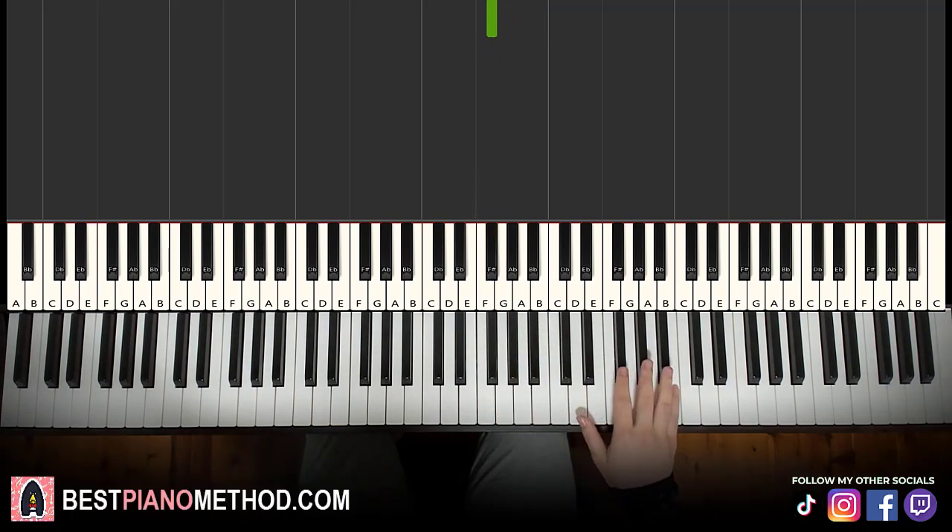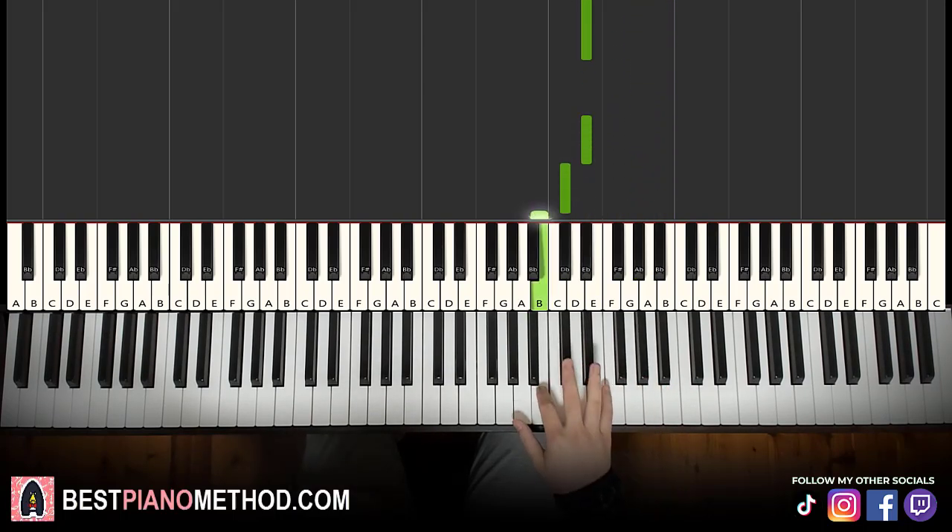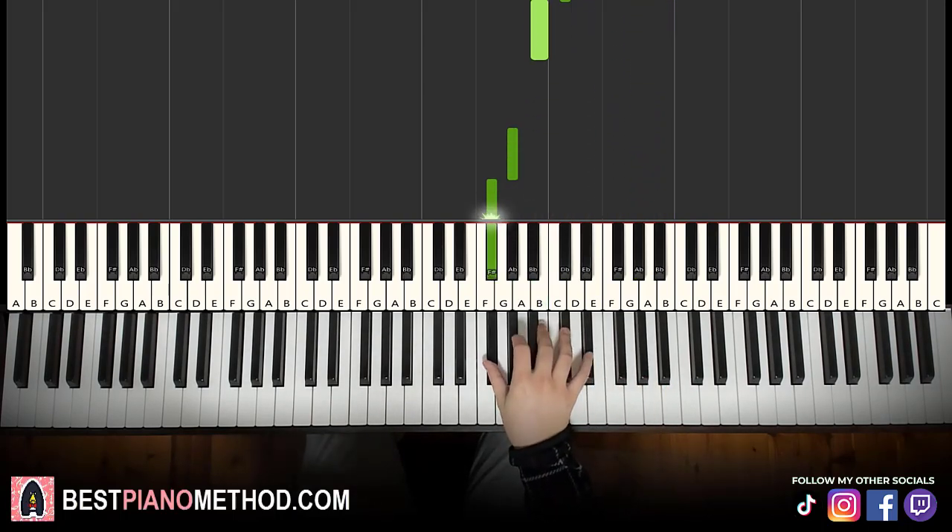So let's learn the right hand once again. It goes: B, A-sharp, G-sharp, F-sharp, G-sharp, D-sharp, D-sharp, C-sharp, B, down to G-sharp, F-sharp. That's it for the right hand.